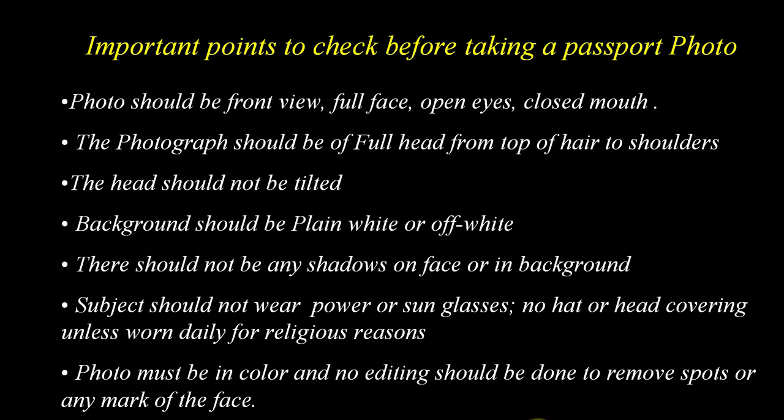First take a photo from which you want to make a passport, but this photo must meet some parameters which you can see on the screen. The photo should be front view, full face, open eyes, closed mouth and natural expression. The photograph should show the full head from top of the hair to shoulders, and the head should not be tilted.